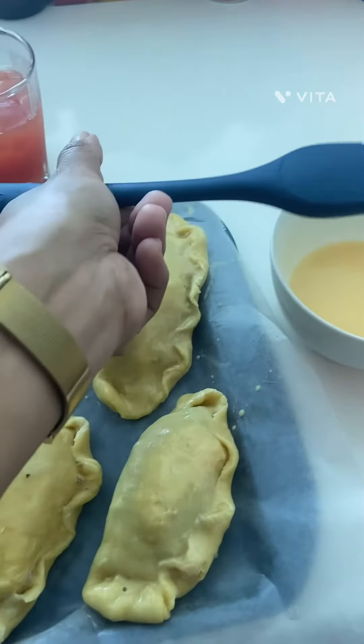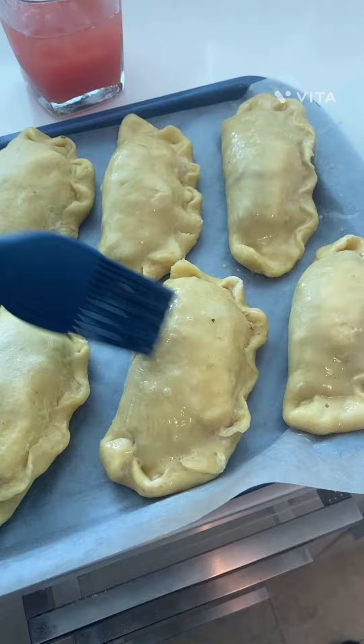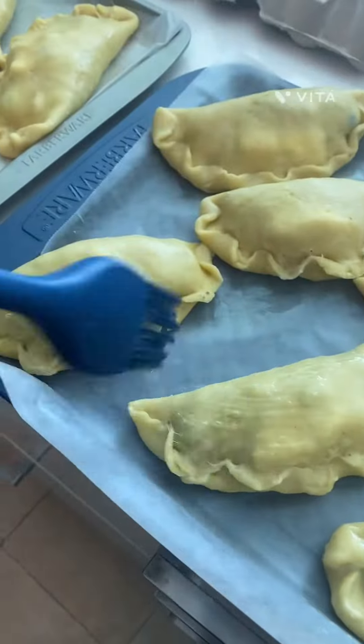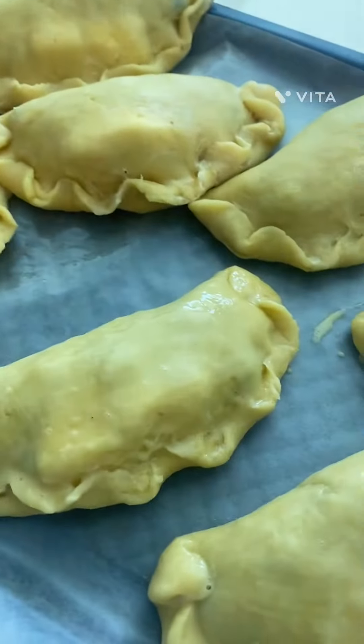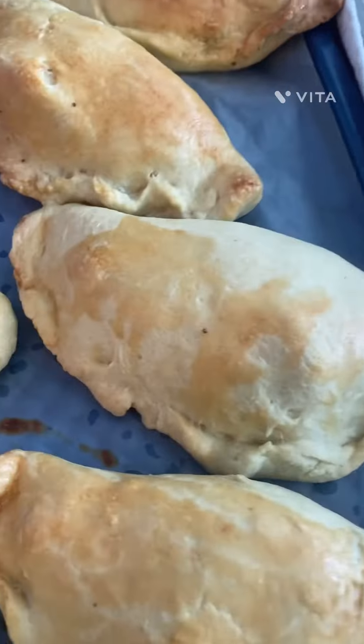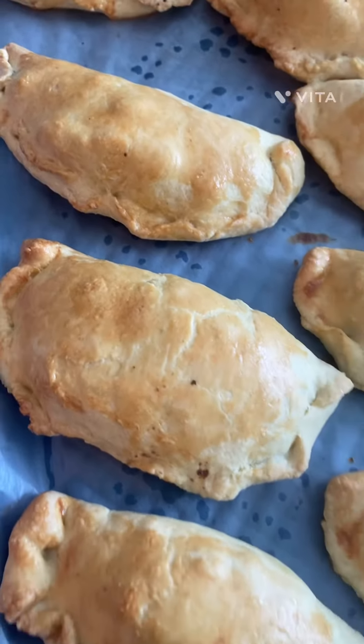Let's see how this turns out — it's my first time. Okay guys, this is how it came out — wonderful! The texture was nice and a little flaky inside, everything was moist. I'm trying one — it's so good, I think I'm gonna be making these again. You get a piece of olive, the beef, and the egg filling. Chilean-style empanadas are the best!